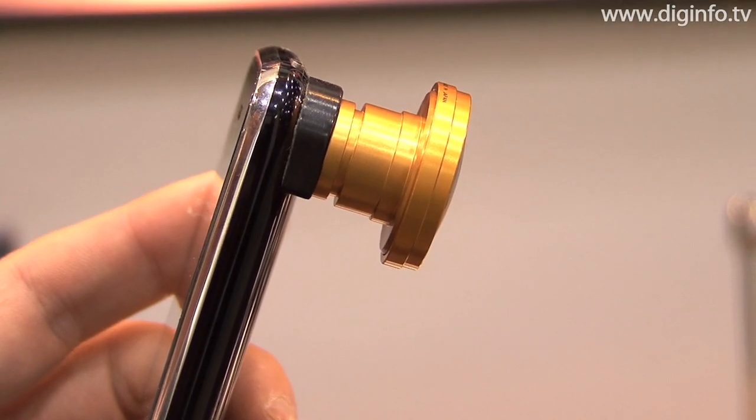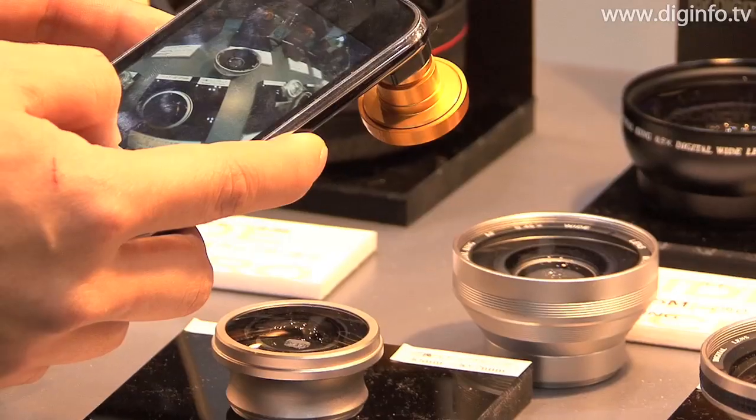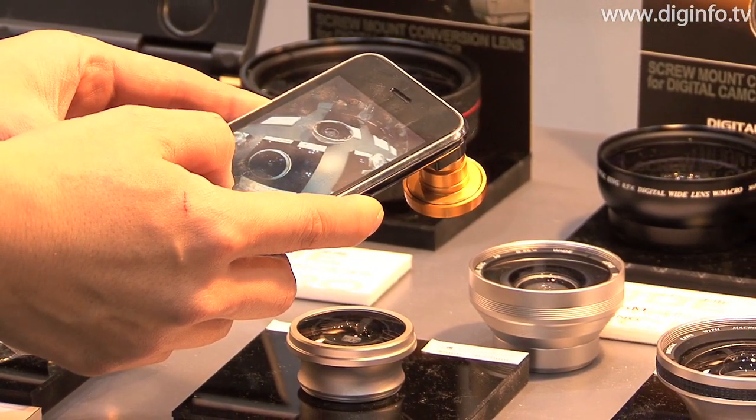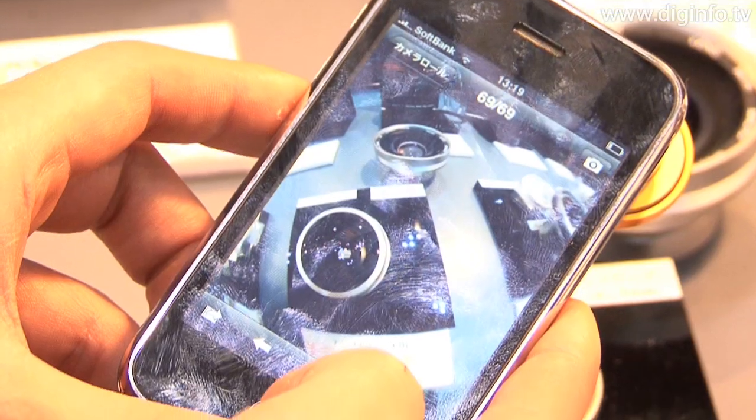The revolutionary mount system uses powerful magnets and a metal ring so that the lens can be easily mounted to the 3G iPhone without needing to align any screw holes or even use any screws. With this mount system, the conversion lenses can be easily used on the camera of the 3G iPhone.